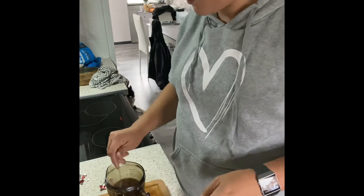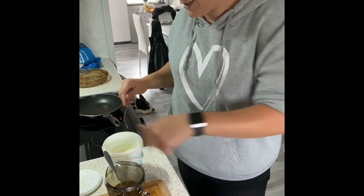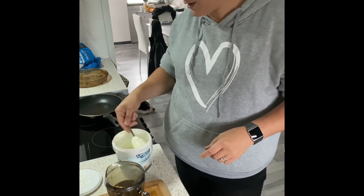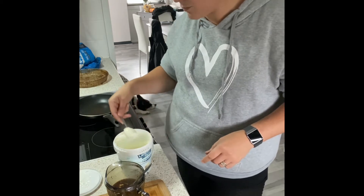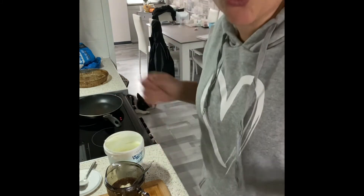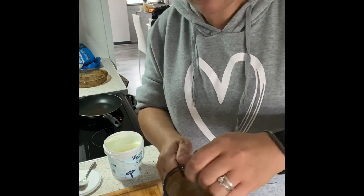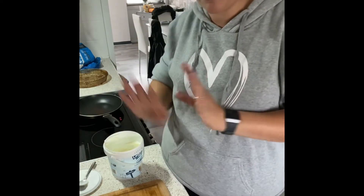Give this a stir for a couple of minutes until everything is blended in properly — the Oxo cubes need to be melted completely. Then we're going to add two tablespoons of natural yogurt. Give it a good stir and you'll see it gets a creamy texture. Stir it really well or it'll curdle because it's a yogurt base going into water. Leave that now for a couple of minutes to settle while you do everything else.